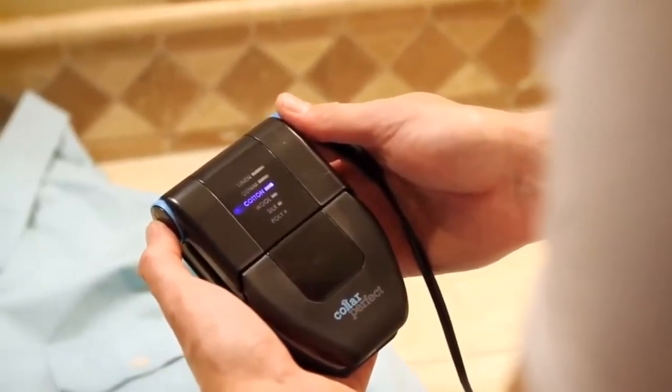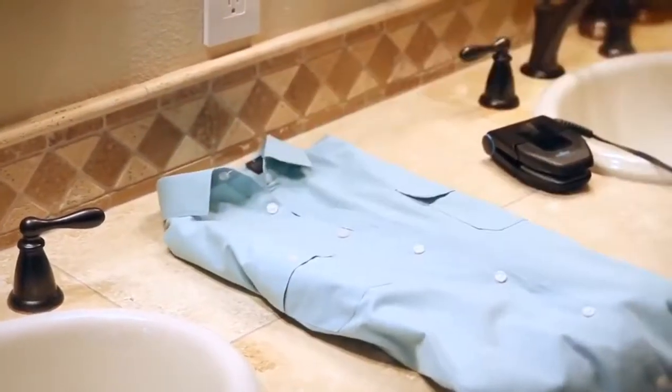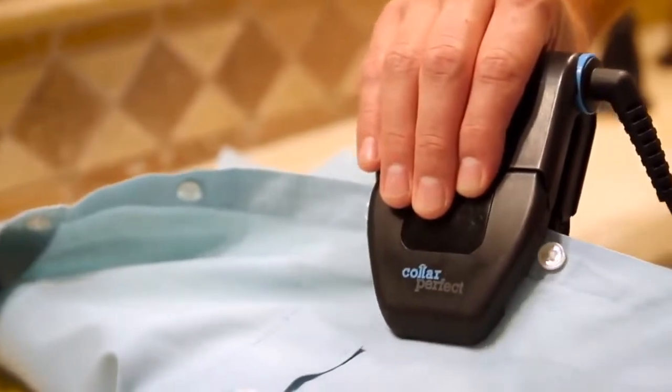Originally, I was after something to just resolve the issues for shirt collars, but then I realized there was an opportunity to do more.